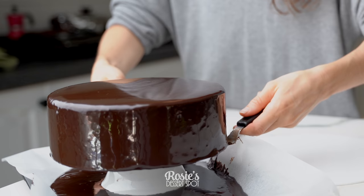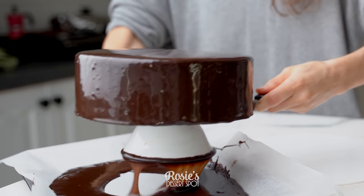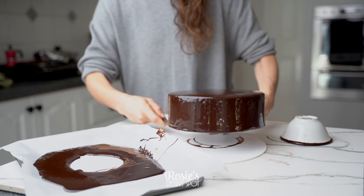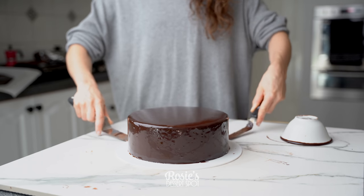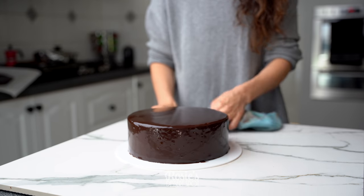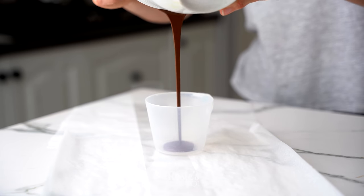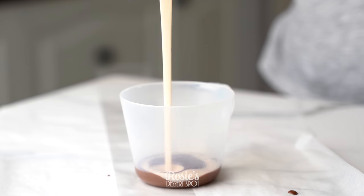Once your ganache has stopped dripping, remove any excess from the base. Then using two spatulas, pick it up — hopefully your cup doesn't stick to the base — and plant it onto your serving platter or display board. Clean up the base and let it sit in the fridge until it's nice and set, about an hour or so.